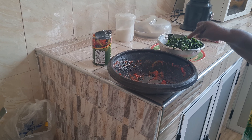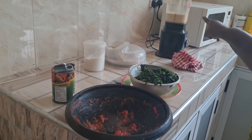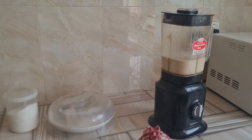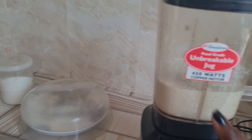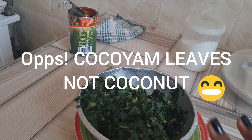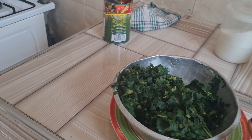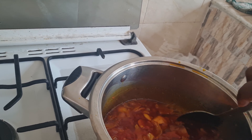Hi guys, so my mom is preparing her favorite nkontomire stew here in Ghana. She has the best recipes. Let me show you what's in this pan — she has the palm nut soup with the onions. You guys should just come here to smell this because this is just amazing.